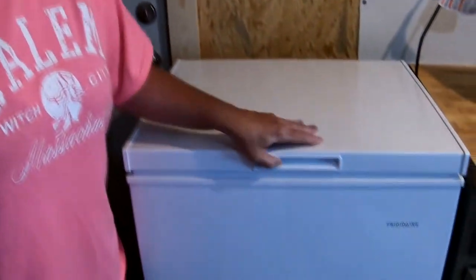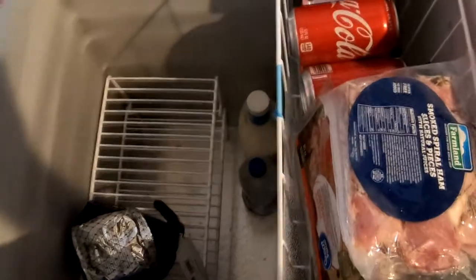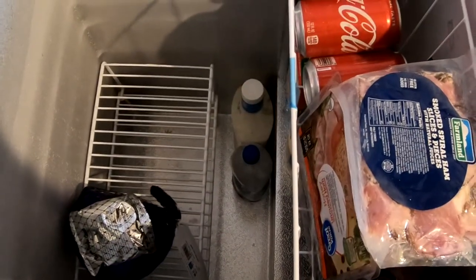We bought a 5 cubic foot chest freezer. It is compact, it's small inside. We chose a chest freezer because it's compact, it has better insulated walls, and when you open it up the cold air sinks — the cold air stays in the freezer, unlike an upright that will escape when you open the door. We chose a small chest freezer because it is compact, smaller area to keep cool, and it's more efficient.